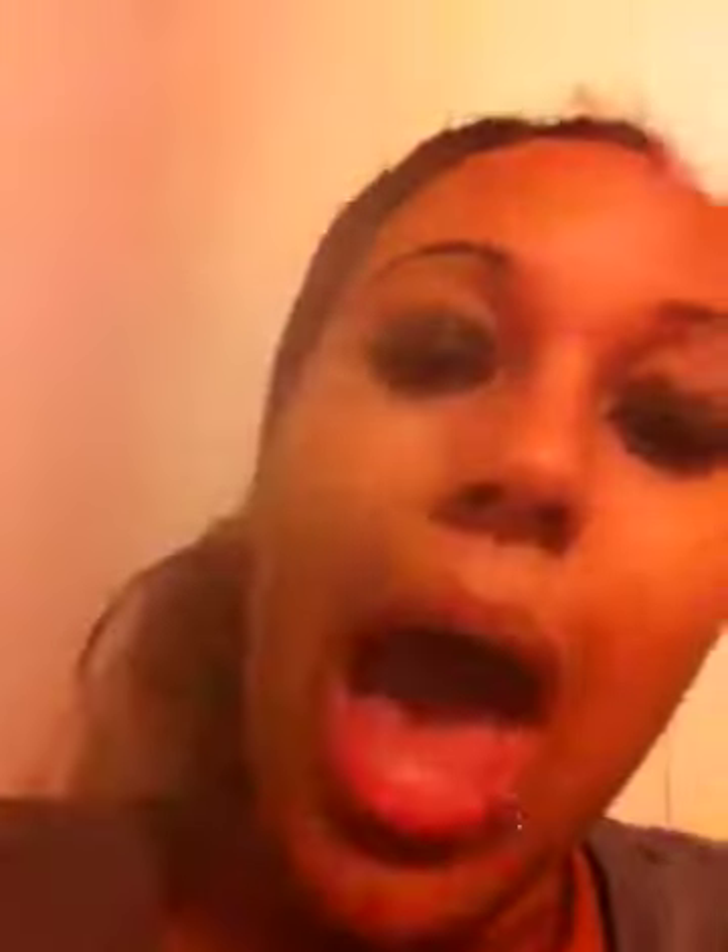So the black soap that I bought — and I wanted to do this video before I even used it — was the Ambi Skincare Black Soap with Shea Butter. It says it's supposed to clean and nourish skin, and it rinses clear with vitamin E. Now, because it has shea butter in it, I know it's not organic black soap — it has additives in it. So I don't know if that's going to change how it works or not.